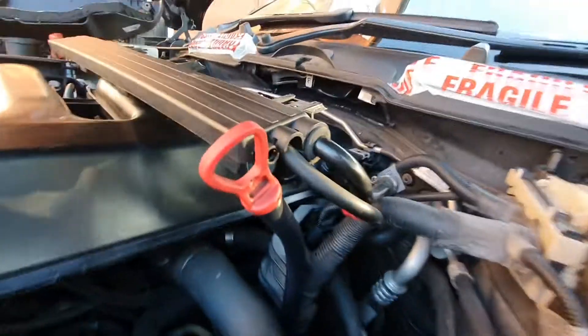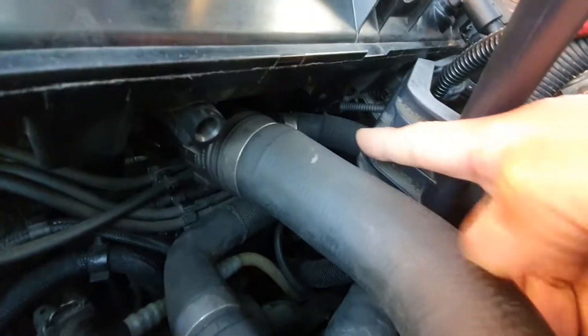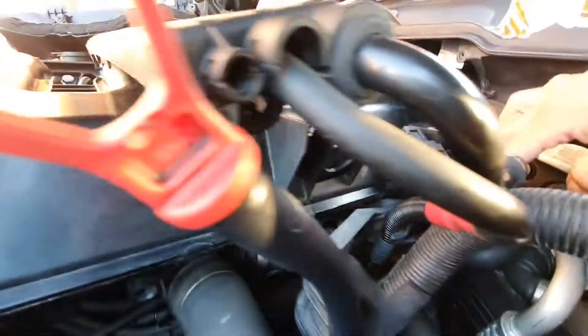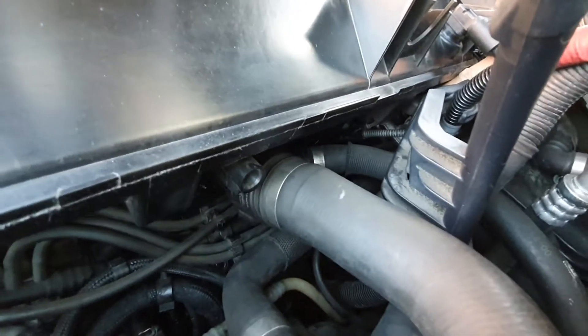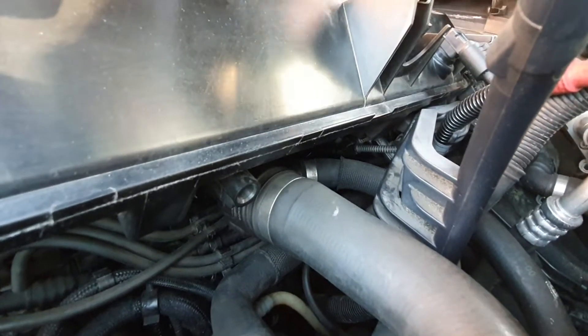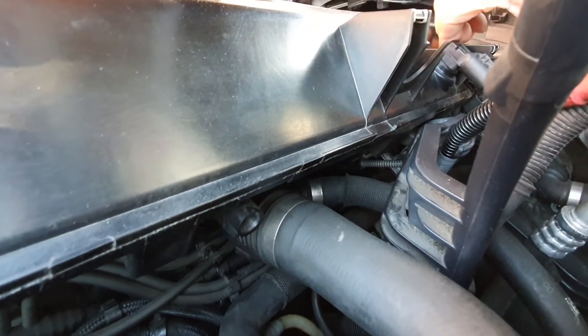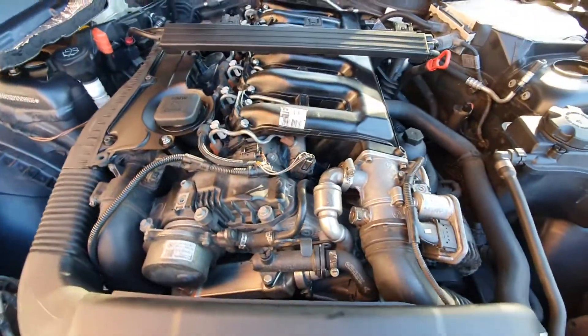The cable attaches onto the vacuum underneath — just there. You've got the vacuum for the swirl flaps, and on the back of that vacuum there's a sensor attached to it. That sensor comes out when you take the inlet manifold off, and because I left it unplugged...